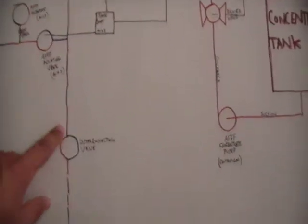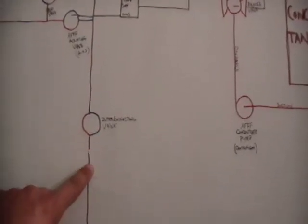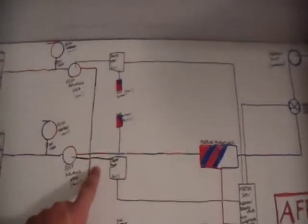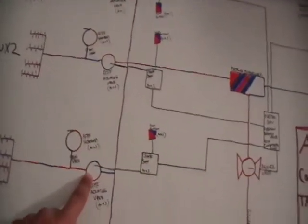The interconnection valve comes from a completely different station. The whole station has to be manually turned on — this valve has to be open and it will fill the piping to go into any of these spaces. One of these valves will have to be manually opened to allow the AFFF to go in, and that's where your redundancy gets kicked in.